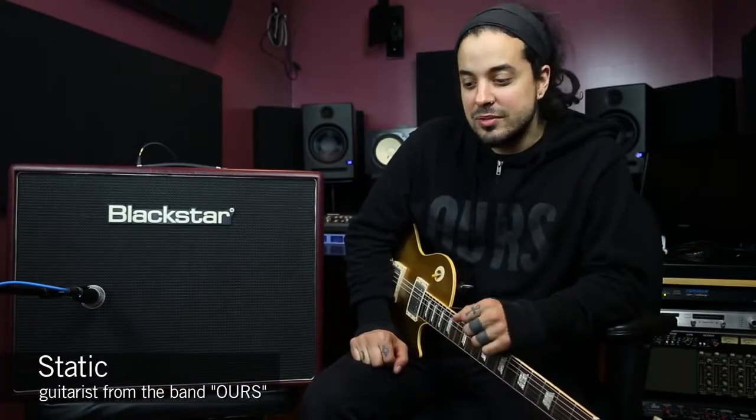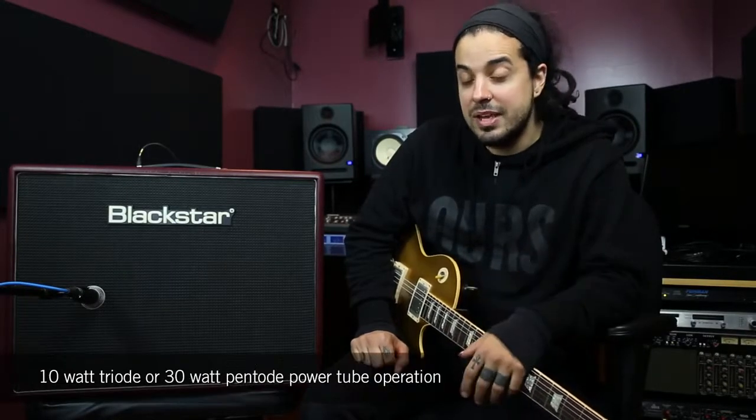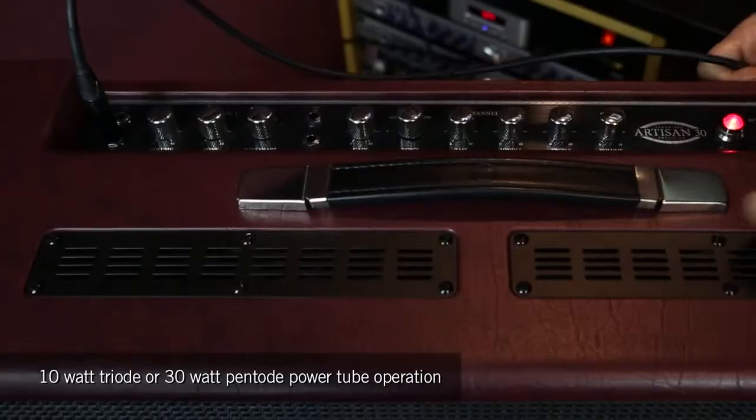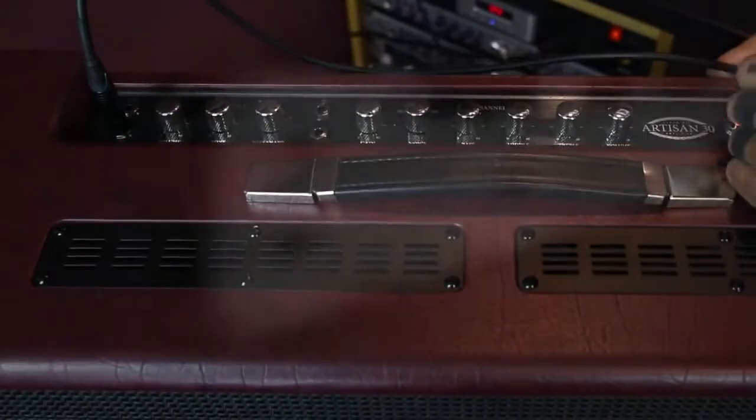Hey, this is Static from Ours. I am here with the Blackstar Artisan 30 Amplifier. It's an all-tube amp that runs on EL84 tubes, which gives you real classic tone. It has a variable switch between 30 watts and 10 watts, so depending on the kind of gig you have and how loud you need to be, you can get all that fat, warm sound. It's a real tone machine. Really love this amp.